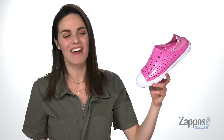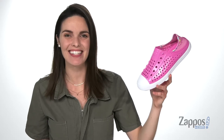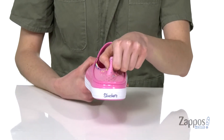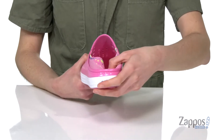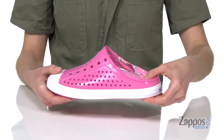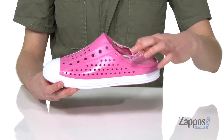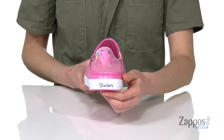Hey online shoppers, I'm Zoe from Zappos, and I'm here to tell you more about this style from Skechers Kids. This style can actually be worn two ways. They've got this flexible material around the heel that your little one can just press down and place their foot inside, making it more of a slip-on sneaker, or pop it up — and it's got this fun print on the back too.